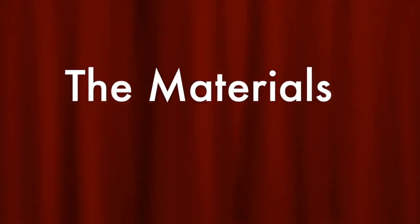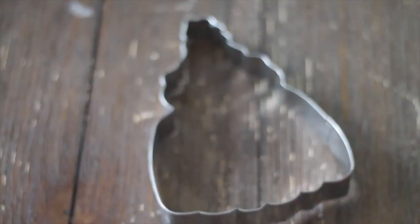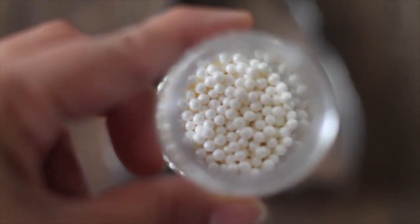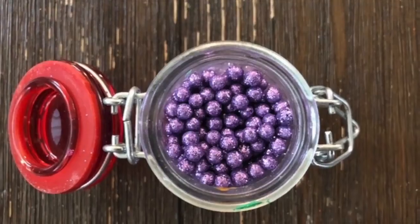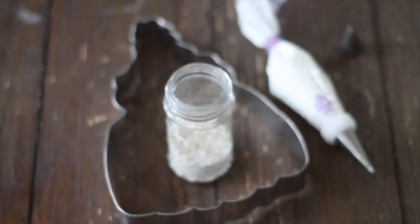These are the materials that you're going to need. You're going to need a Mother Ginger cookie cutter, pearls, mixed sprinkles, purple pearls, a decorating tip number 26, and royal icing.